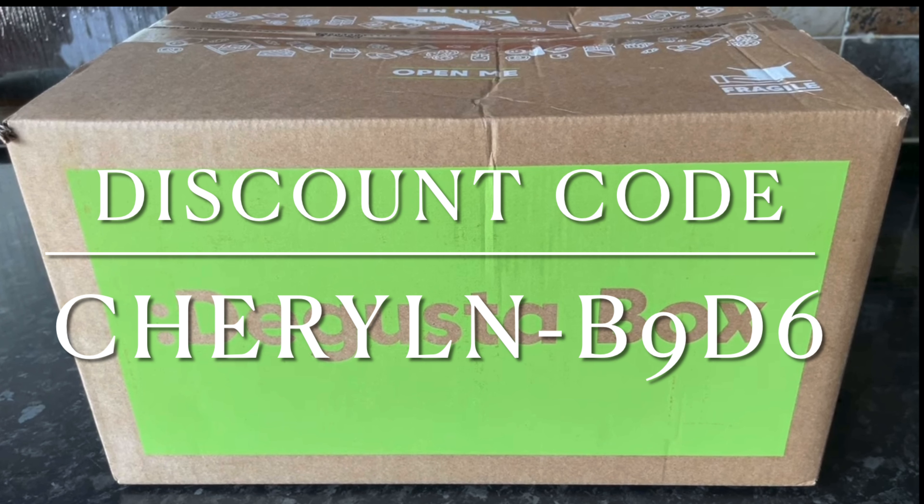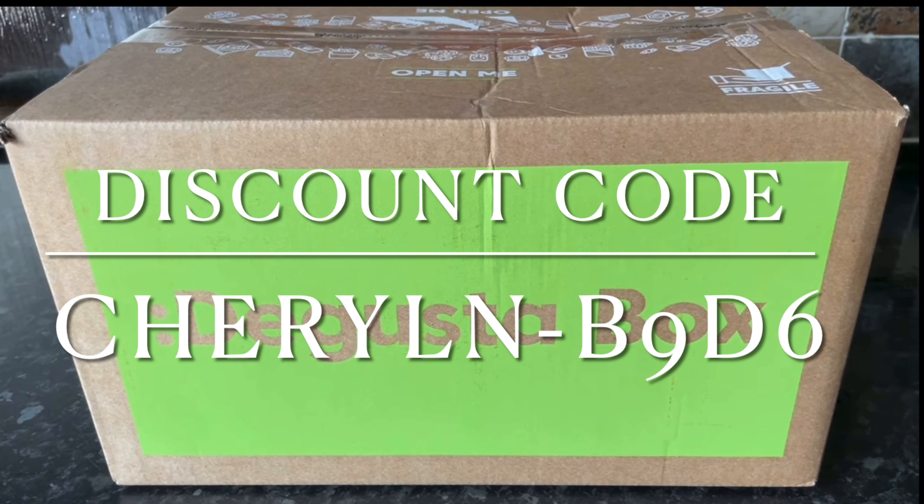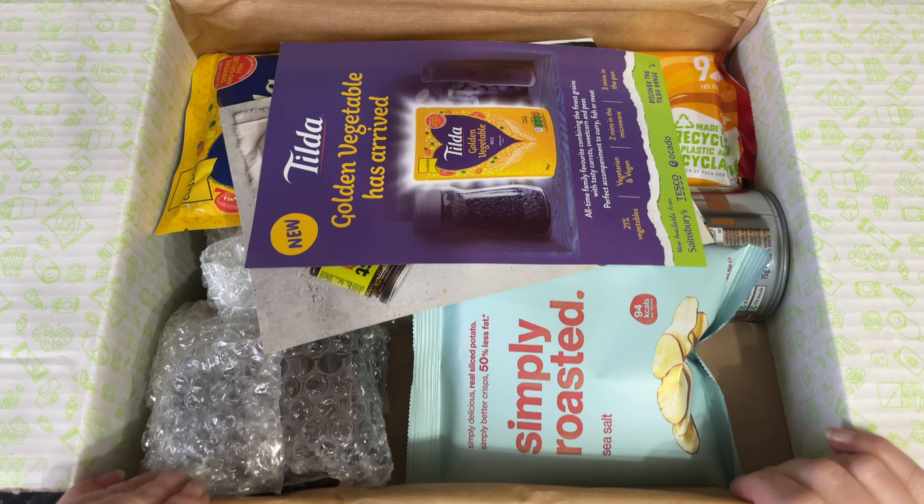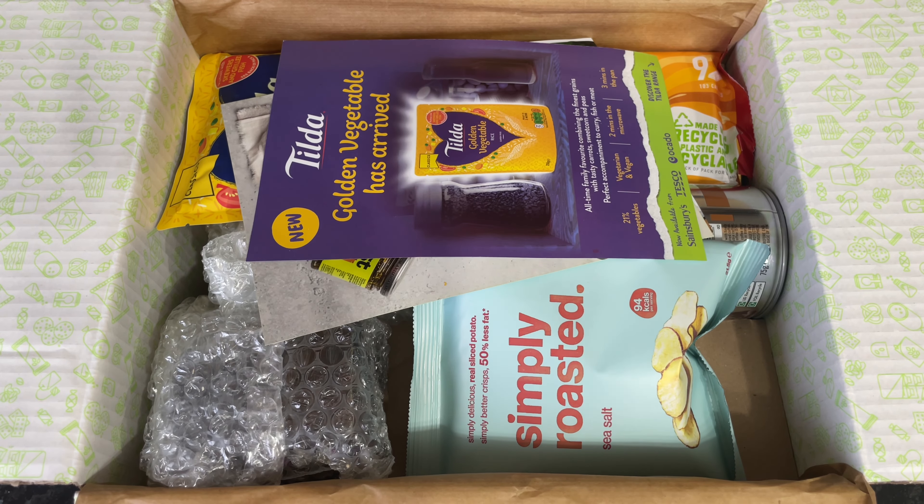If you want to save yourself a wee bit of money off your first box, you can use my discount code there on the screen and you'll get your first box for £5.99 instead of the usual £12.99, and that obviously includes your postage within the UK as well.